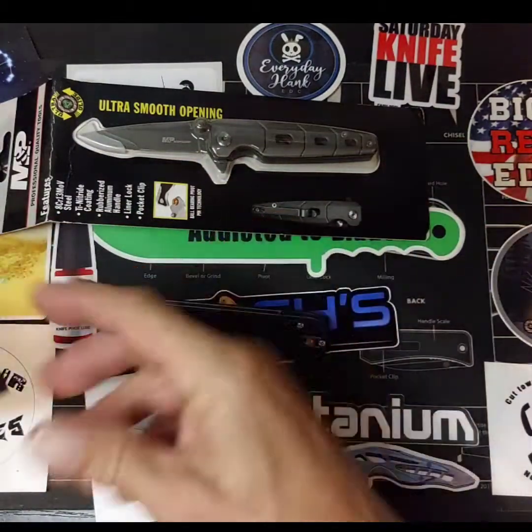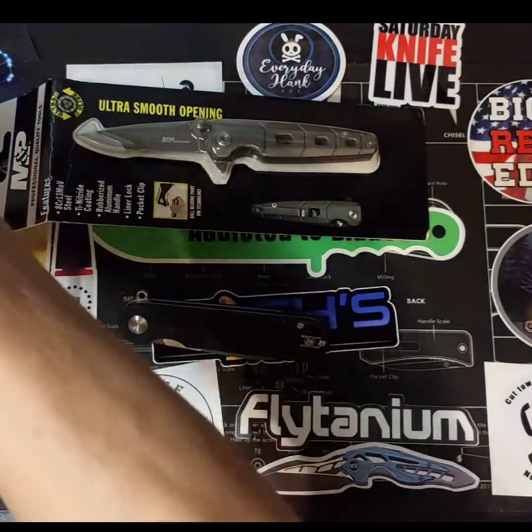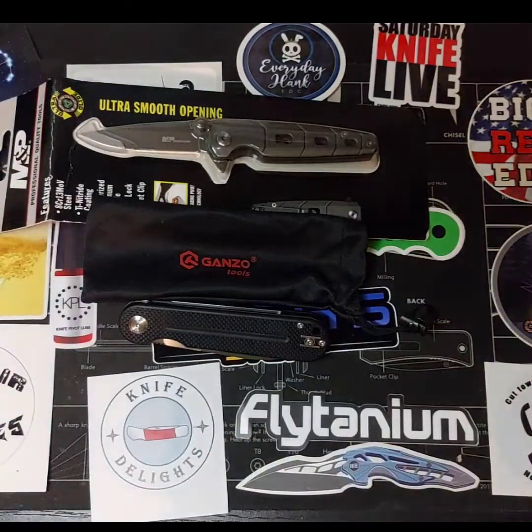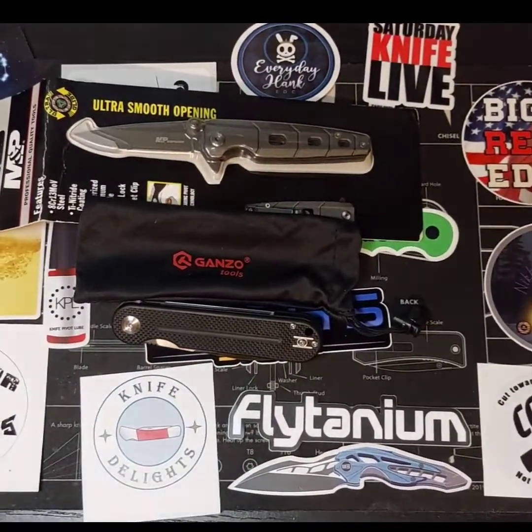Got the Ganzo bag, like always in there. Nice little bag to put it in.